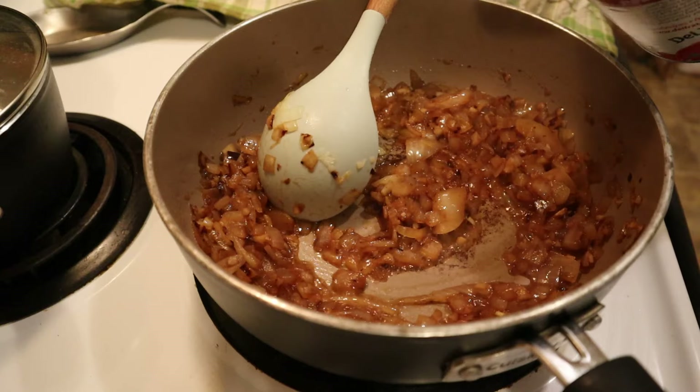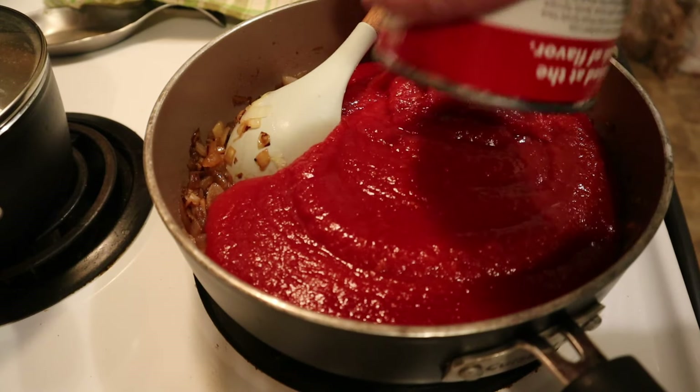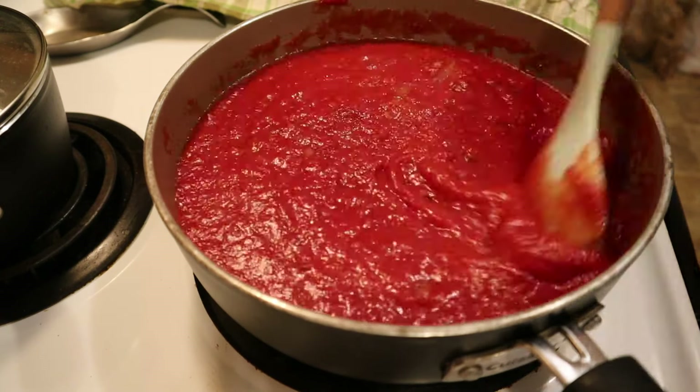Now it's time to add the tomatoes. I'm using two large cans of crushed tomatoes — you don't have to get real fancy with them, any brand will do. Stir the tomatoes, onion, and garlic until they are well combined.